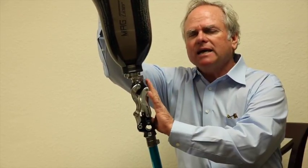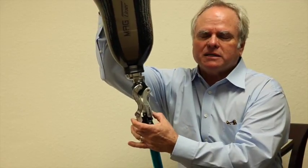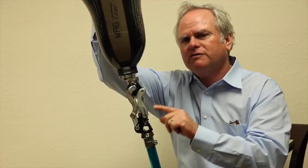This knee has quite a few adjustment features. Number one, we want to talk about stability — start there, get it stable, and get it functioning for your use.